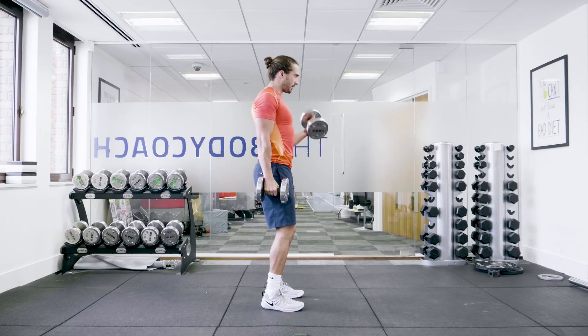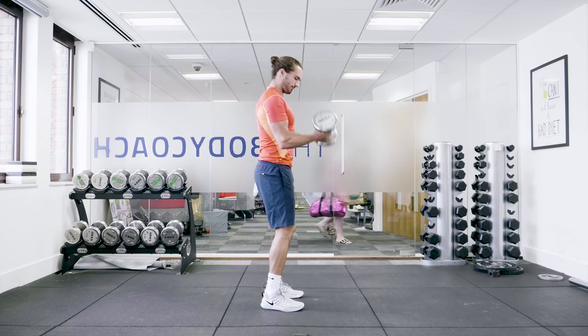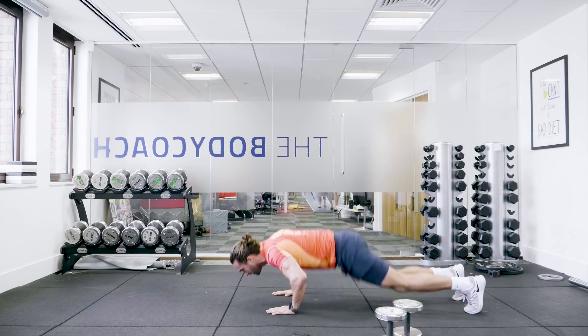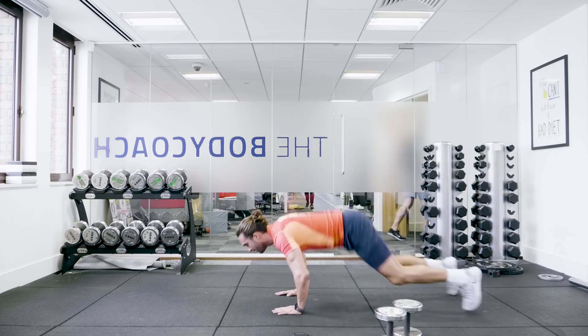We're going to go into our next exercise, which you're going to love me for — burpees. Straight into it. As soon as we hear that bell go, we hit the deck. Obviously put the weights down first. Dumbbells down, straight into burpees. We hit the ground, come up. It's 30 seconds of burpees — chest to ground and up.